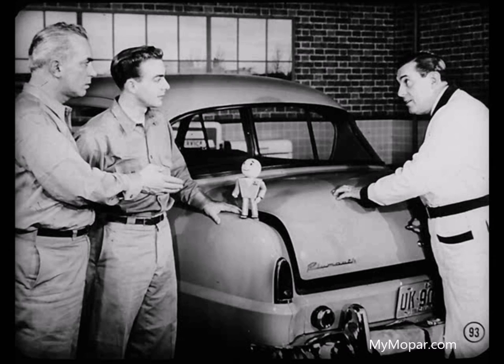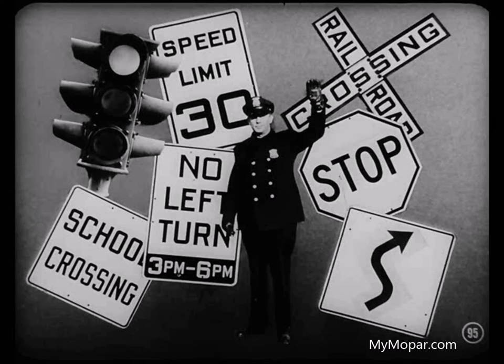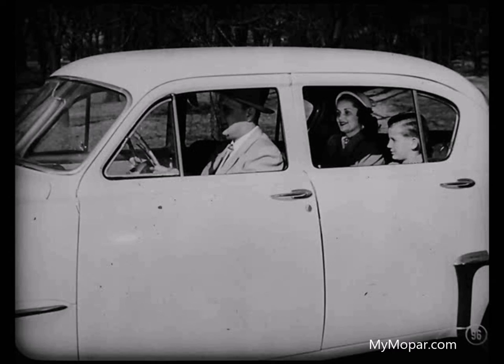Well, fellas, I guess that about winds things up. I certainly learned things about steering column alignment I didn't know before. Me too. Glad you dropped by when you did, Tech. Think nothing of it, my boy. Just remember, steering is one subject every mechanic should know from A to Z. It ranks right alongside brakes from a safety angle. And don't ever forget, your customers look to you for safe, dependable performance from their cars. You've got an important job.